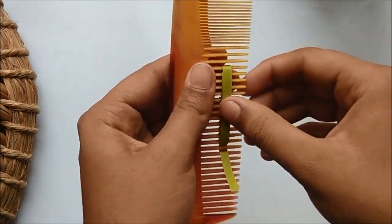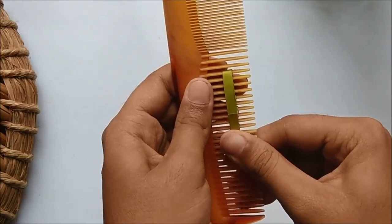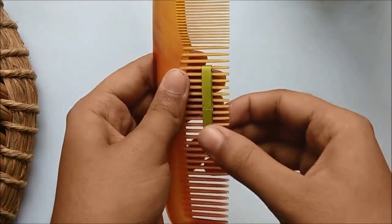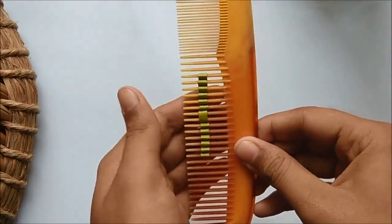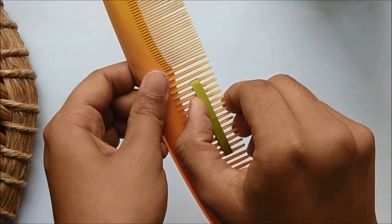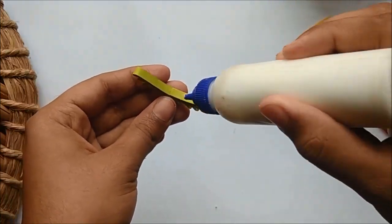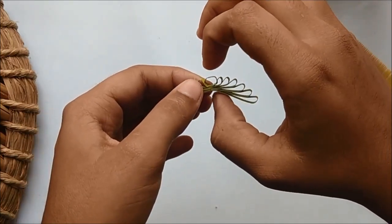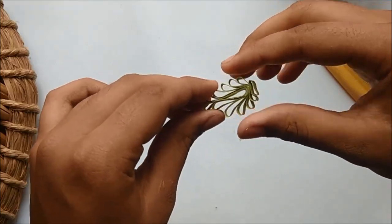Once you reach the end of the strip, make sure you glue it only at the tip and not the entire remaining strip. It should look something like this on the other end. Remove it very gently from the comb. Next, glue the flat part together by pressing through the center so that you can have clean folds.